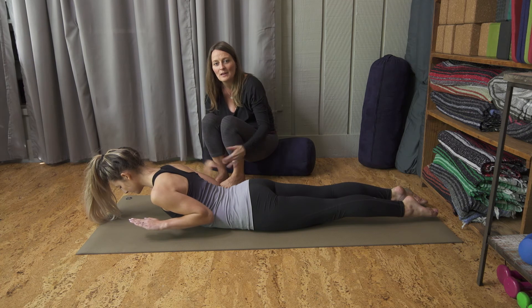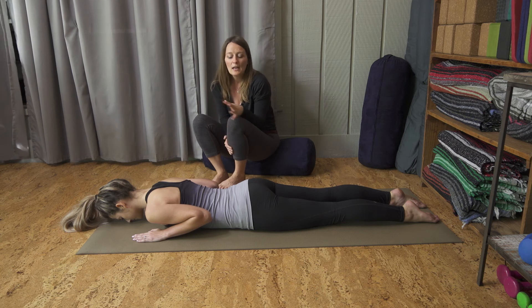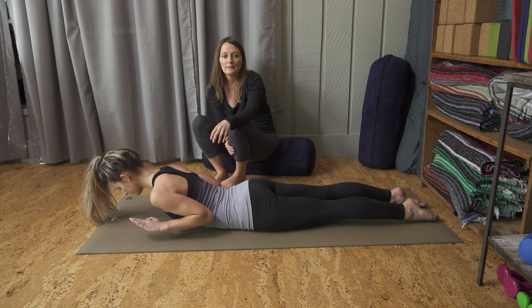You can hover your hands off the mat just for a second, and then lower them down. Doing this pose several times a day can really help to increase the strength and flexibility in your lumbar spine.